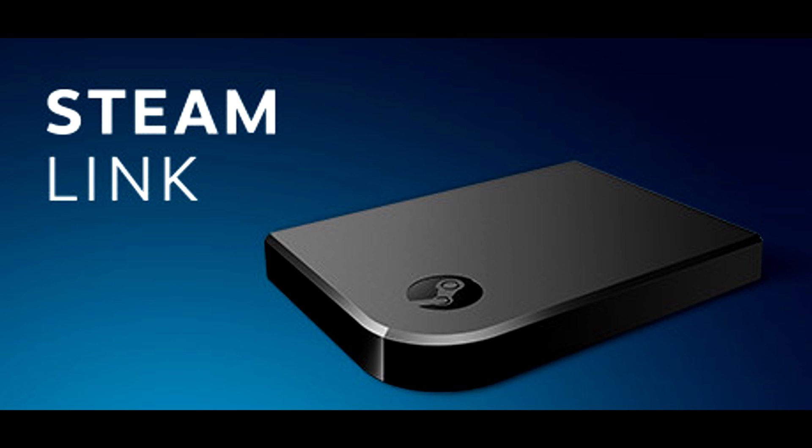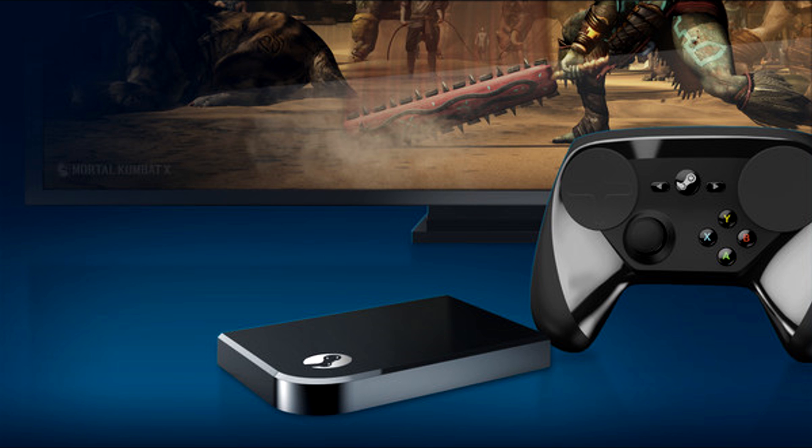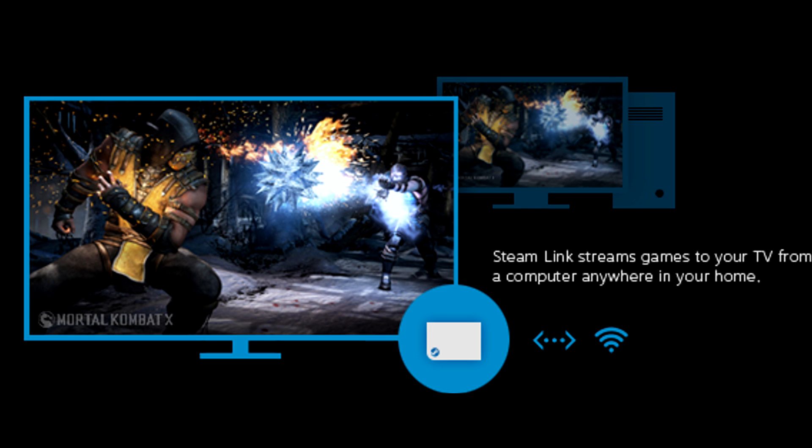What's up guys, Genius Pie Trap here and this is the Steam Link tutorial. We're going to see what's in the box, how to hook it up, what you need, all the software. Let's get into it.